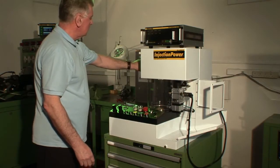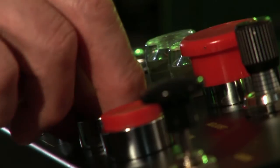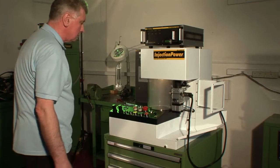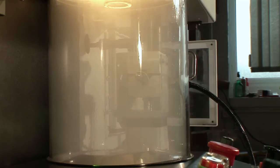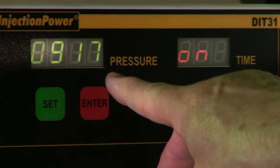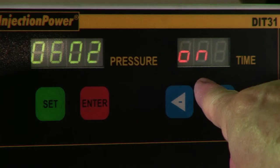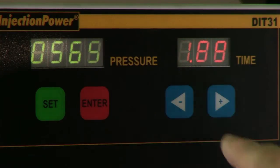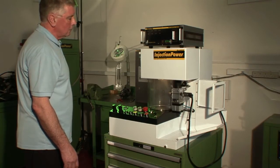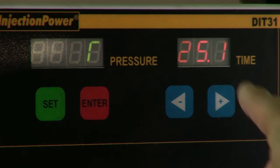Now select the correct program to test for back leakage. Start the test by flushing the injector; the machine automatically measures the actual back leakage time. Separating back leakage from the return flow provides a more accurate and fast measurement.